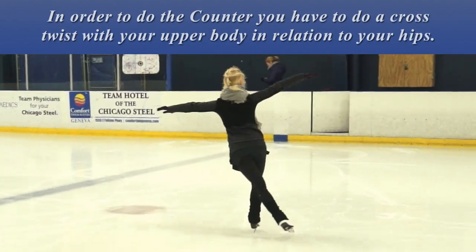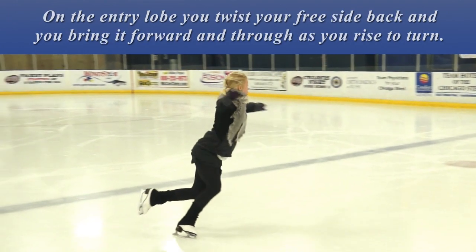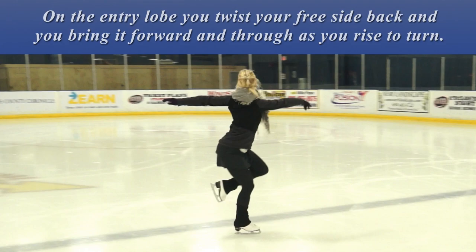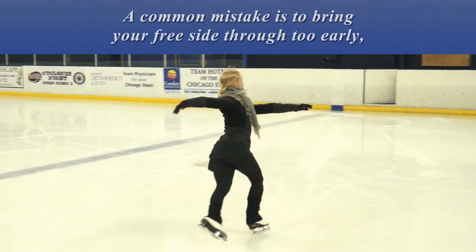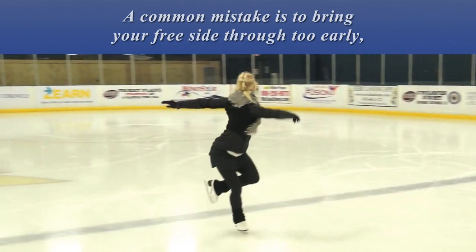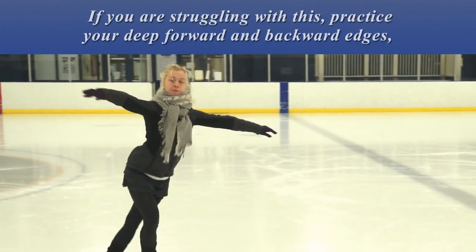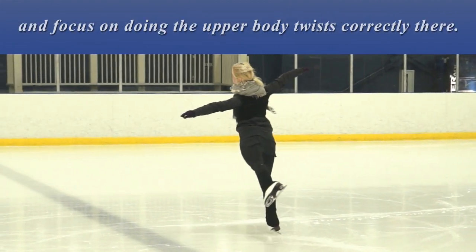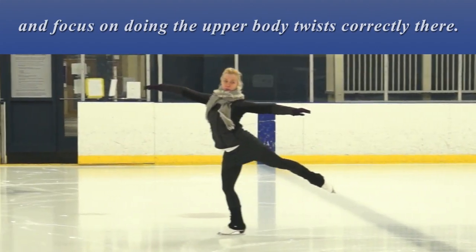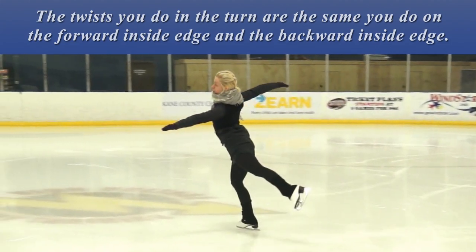In order to do the counter, you have to have a cross twist with your upper body in relation to your hips. On the entry lobe, you twist your free side back, and you bring it forward and through as you rise to turn. After the turn, you twist it back again. A common mistake is to bring your free side through too early, or to try to do the turn with your hips and shoulders square the entire time. If you are struggling with this, practice your deep forward and backward edges and focus on doing the upper body twists correctly there. The twists you do in the turn are the same you do on the forward inside edge and the backward inside edge.